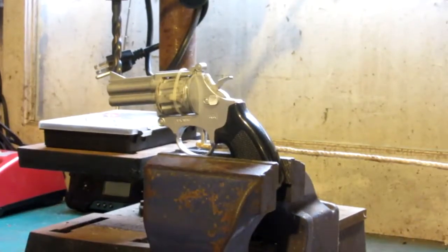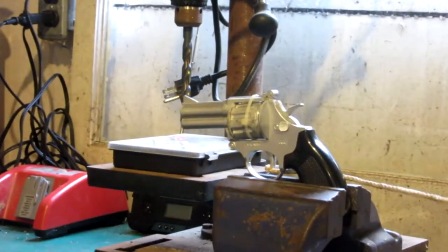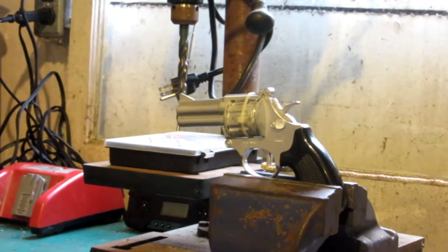Here we go with the first shooting test. As you can see I've hooked up a string to the trigger and it goes all the way back here to my hand. I'm going to go stand way over there because I don't know if this thing's going to blow up or not. Give me a second to unwind my string — I'm keeping tension on the trigger because it's on a good spot.